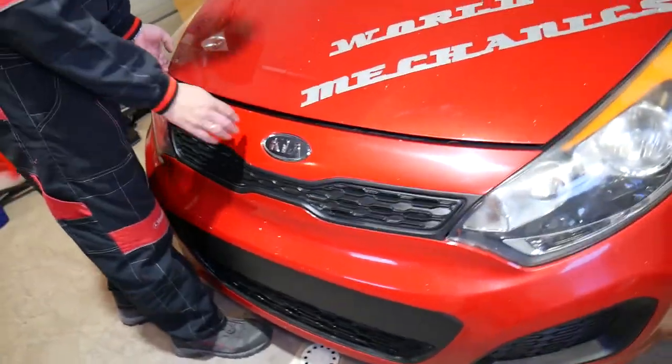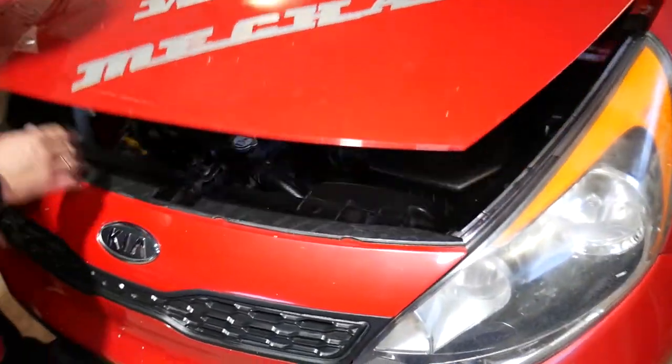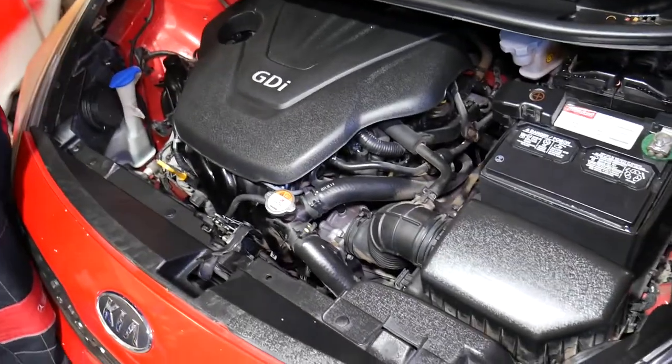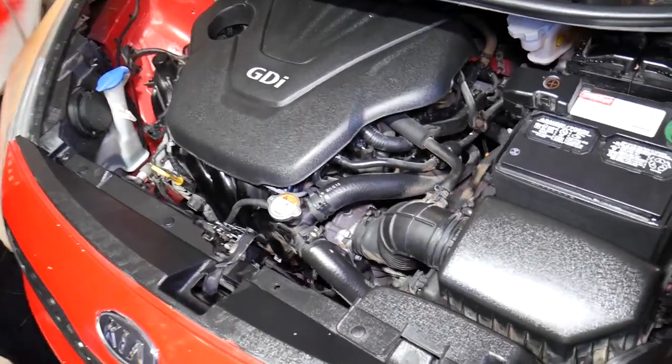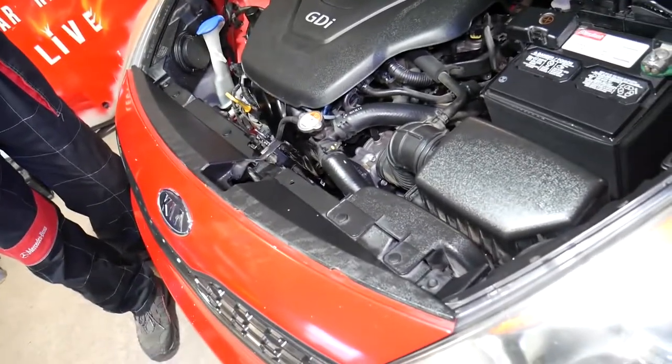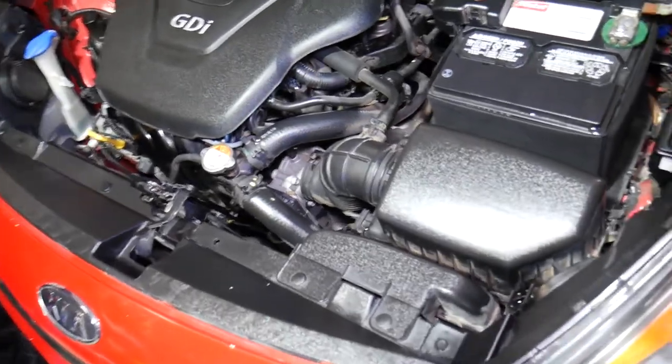Now we need to open the hood of the Kia Rio. We specifically have the 1.6 engine, but this video will be helpful on other engines as well because they use the same design. We'll show you what needs to be done to actually get to the throttle body and where it's located — which is not complicated at all to replace.